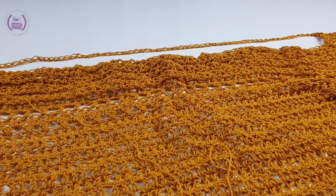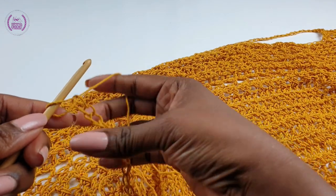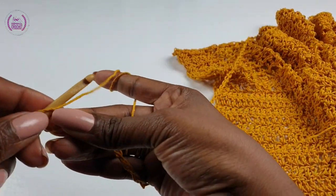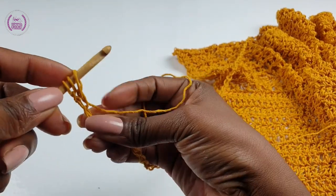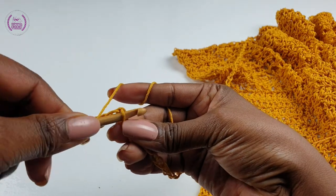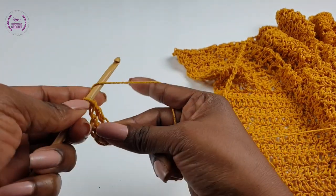Plus one — don't forget to add your turning chain as well. So this will be the other front — the flap, the other front of the wrap. Turn your work as usual, and make double crochets into each, one double crochet into each. Yarn over, you have two loops on the hook — go into the chain space at the back and make your double crochet. Keep making your double crochets down and I'll see you halfway.